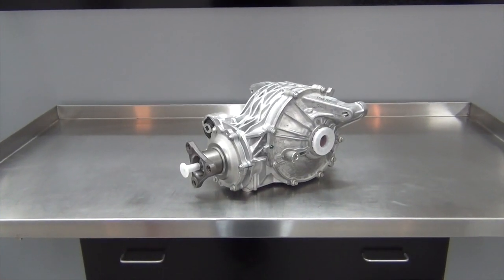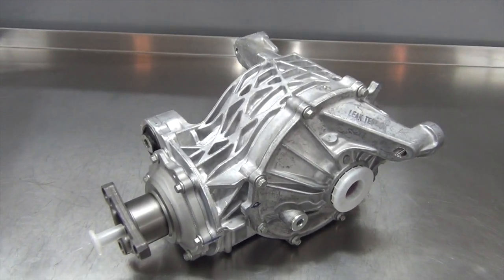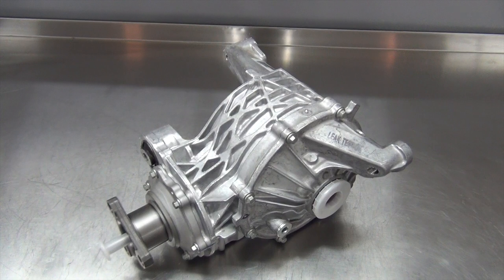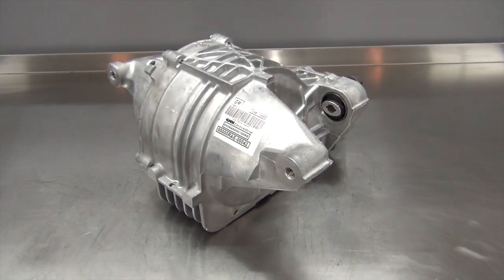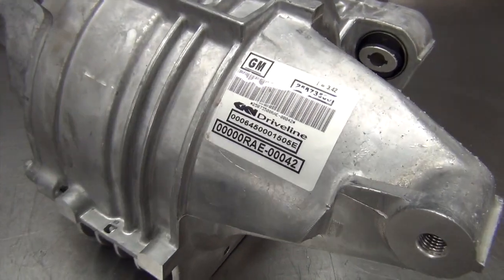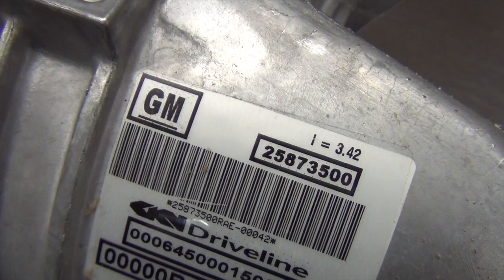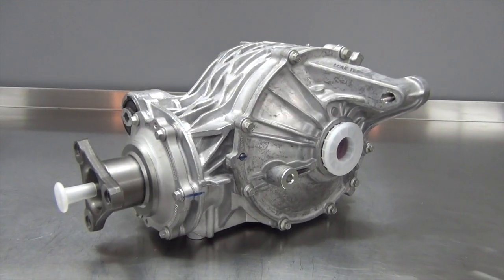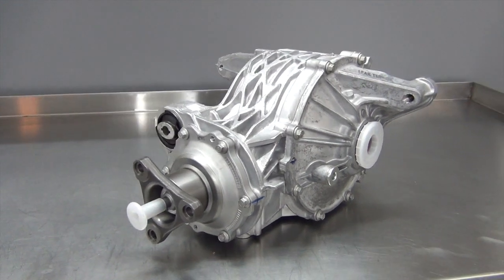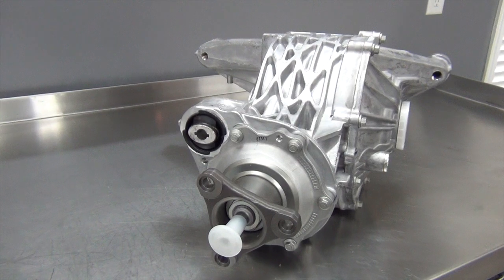Take a look at what the UPS man dropped off. This is a new General Motors Getrag Limited Slip Differential unit from a 2004-2007 Cadillac CTS-V. It's strong, lightweight, and offers good clearance for exhaust setups. This one has a 3.42 gear ratio, which will be a great match for our transmission. I picked this up from V8 Roadsters, who can order this same unit or one like it with either shorter or taller gear ratios.